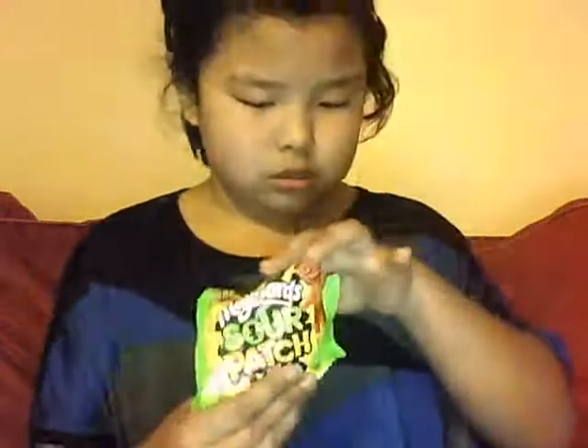Thanks for watching guys, please subscribe and comment below. I hope you like this video of me opening a series two sticker pack. Thanks for watching, please subscribe and comment. Hope you look at my other video opening — I already opened it and got some mashup cards from that one as well. Bye guys, see you in my next video!